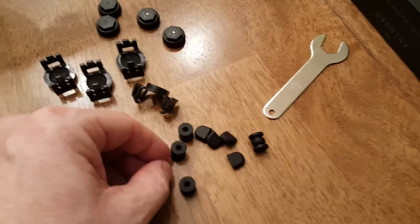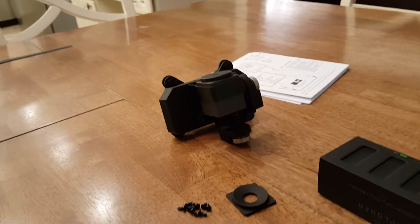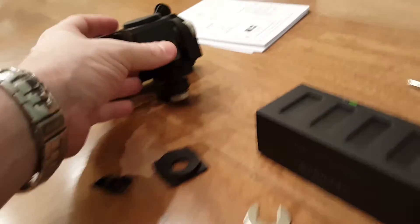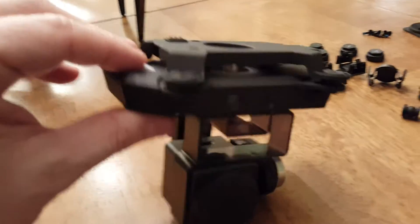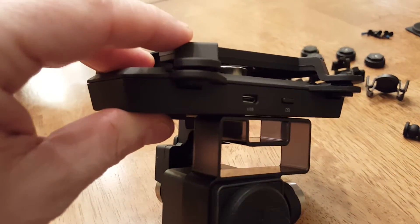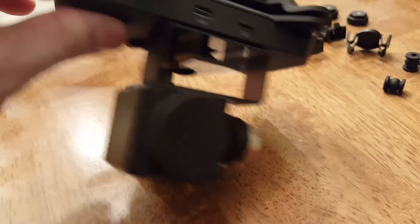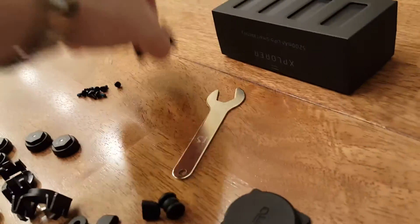You also get these rubber tips for the landing gear that make it nice and soft. And this piece is for the gimbal — it creates a very nice soft cushioning effect and keeps your video nice and stable. You can see how that works — these are the little shock absorbers.